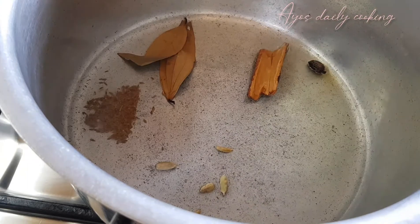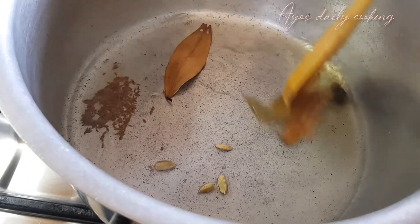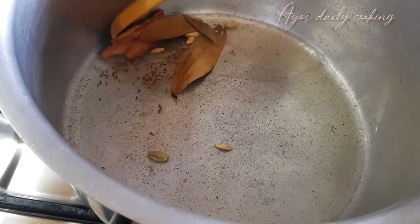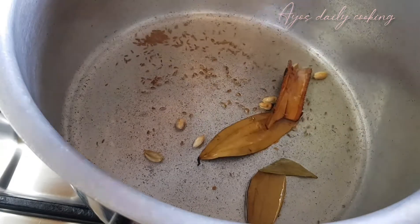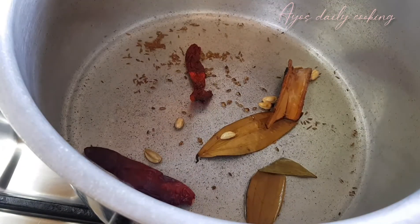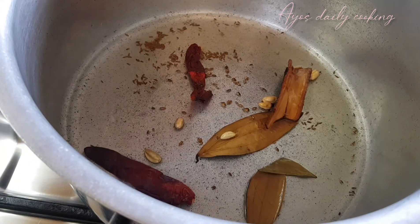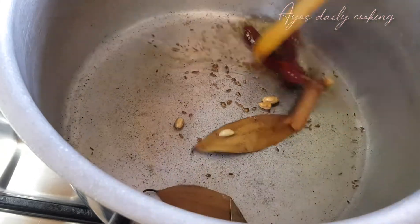I had already started to put my spices here, which is green cardamom, black cardamom, one cinnamon stick, two bay leaves, and a teaspoon of cumin seeds. Then you braise it lightly until your cumin seeds are slightly golden. And then that was my whole red chili.